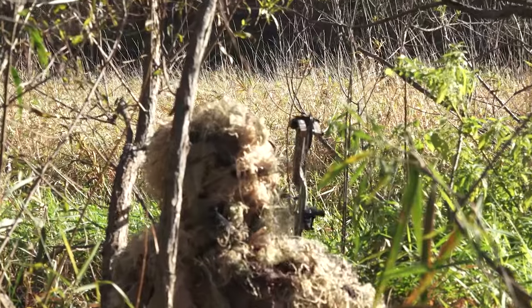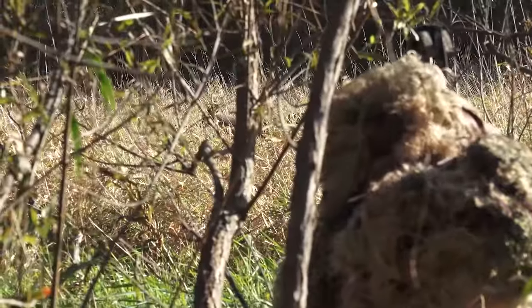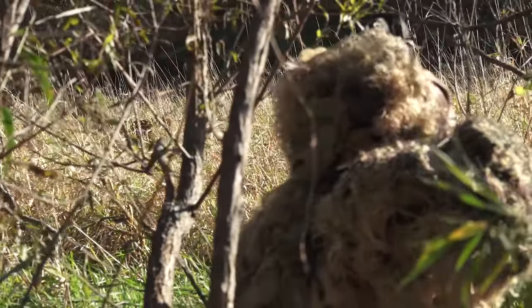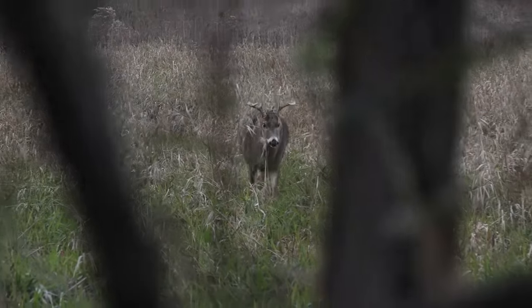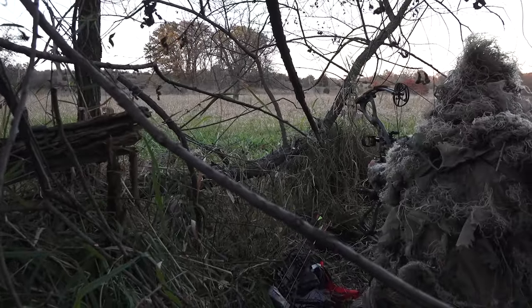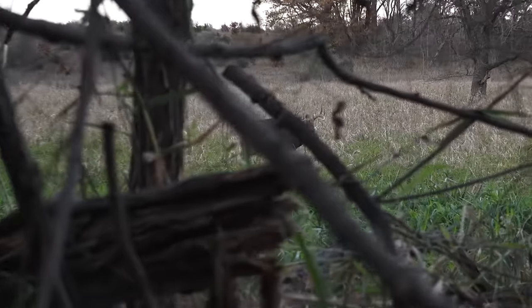Another important thing about setting up on the ground is practice drawing. No matter what tactic you're using while hunting, it's always important to practice your draw. A mistake that's easy to make is to set up and not realize that when you draw, you're going to hit your bow into things in front of you, potentially snag your arrow on stuff, or bump your arm into something as you're drawing back. But if you practice drawing multiple times, imagining different scenarios happening in front of you for the shot, then you're going to know exactly what position you need to be in when a deer starts to approach.